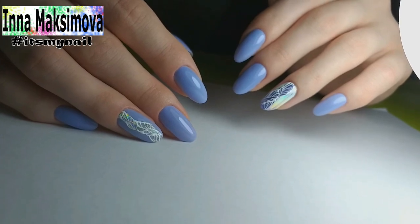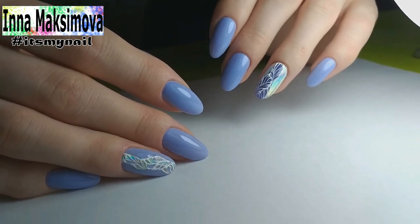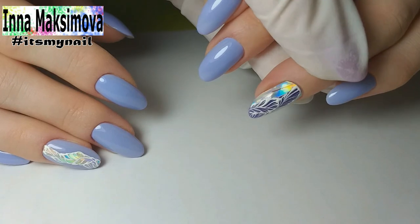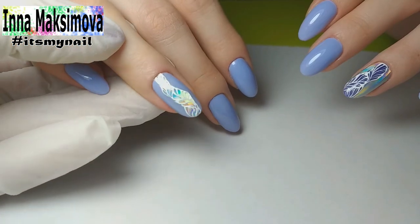That's how such a simple yet very beautiful design comes out. The foil shimmers very beautifully. I hope you liked the video, so I'm waiting for your likes and comments. Don't forget to subscribe to the channel — there are many interesting videos and beautiful designs ahead. That's all for today, take care, all the best and have a nice day!